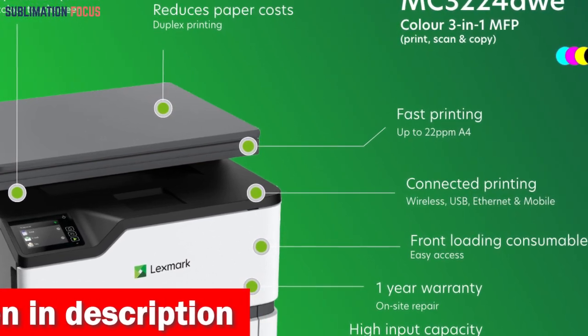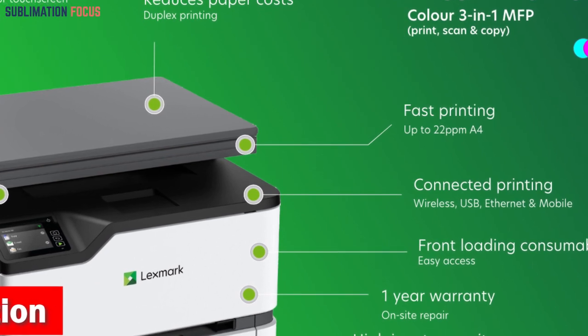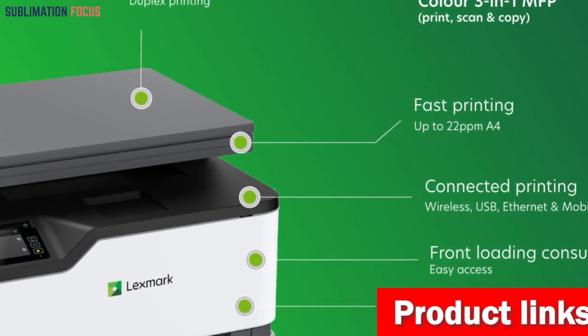Apple users will delight in the seamless wireless printing capabilities offered by this printer. With a simple Wi-Fi connection to any Apple device, sharing and printing become effortless.